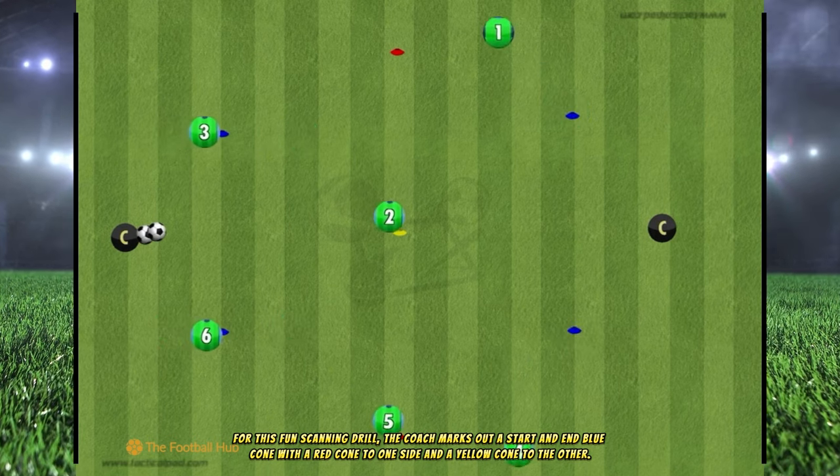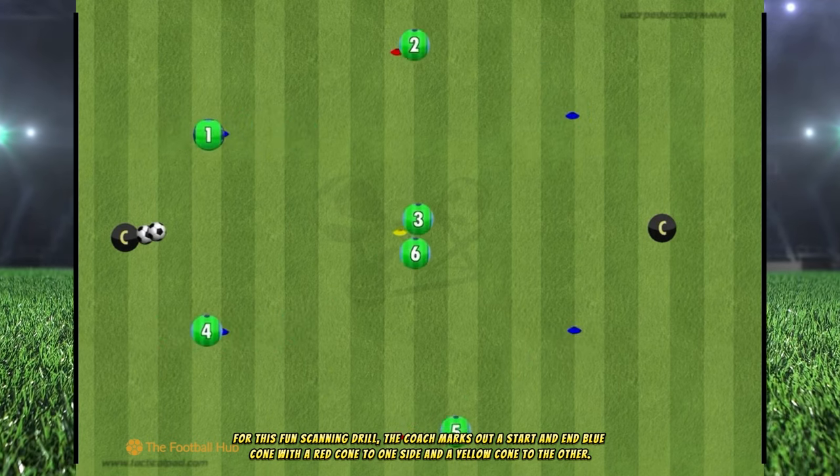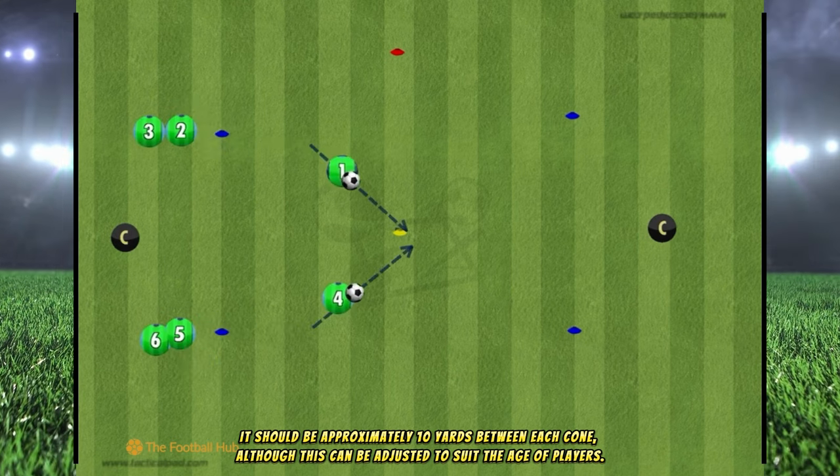For this fun scanning drill, the coach marks out a start and end blue cone with a red cone to one side and a yellow cone to the other. It should be approximately 10 yards between each cone, although this can be adjusted to suit the age of players.